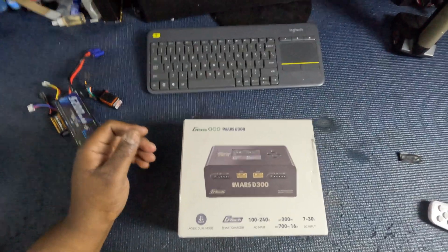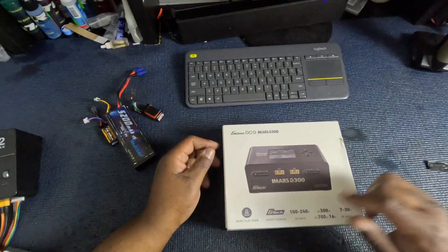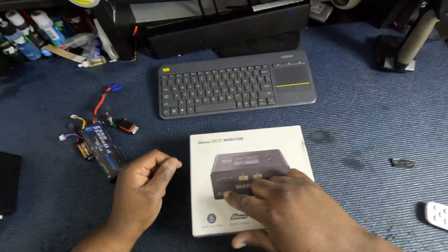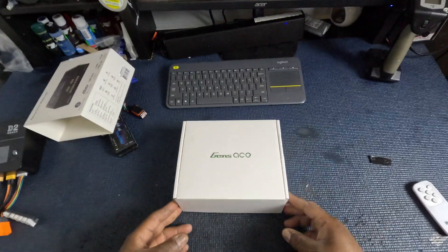And this is what I decided to upgrade it to. It's a Genzace iMars D300 AC-DC dual mode charger. Features a GTX smart charger. So if you have their Genzace batteries, it's like the Spectrum system and the Traxxas system where you can hook it up and it'll start doing things for you automatically. When we get inside the box...